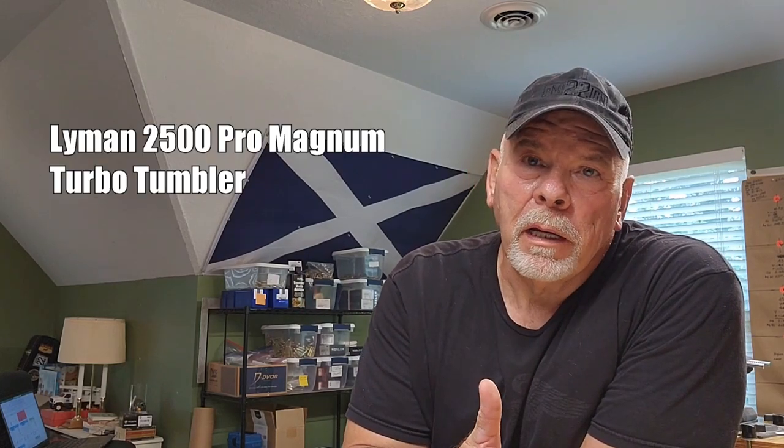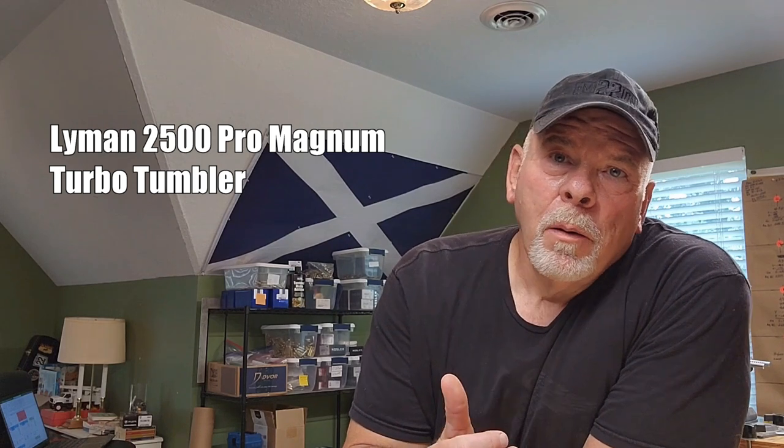Hey folks, Crusty Old Marine here. Today I'm going to do a combination review and comparison. The review is going to be primarily on the Lyman 2500 Pro Magnum dry tumbler.